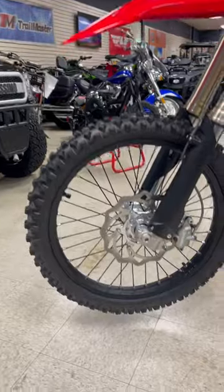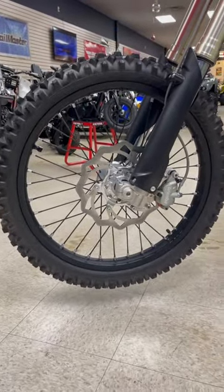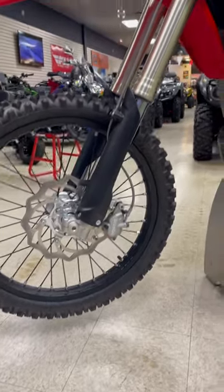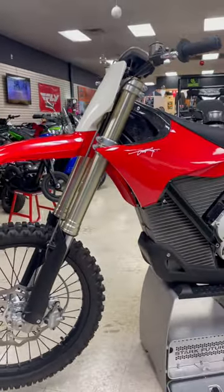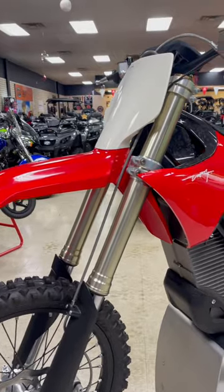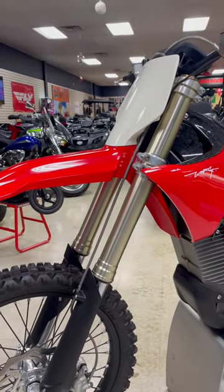In the front, you've got Galfer rotors and a Brembo two-piston caliper. In the rear, it's a single-piston Brembo caliper. And up here, in the front and the rear, we've got adjustable KYB suspension.